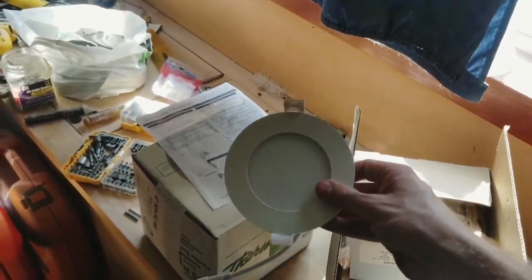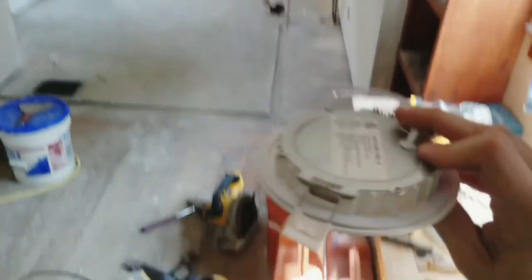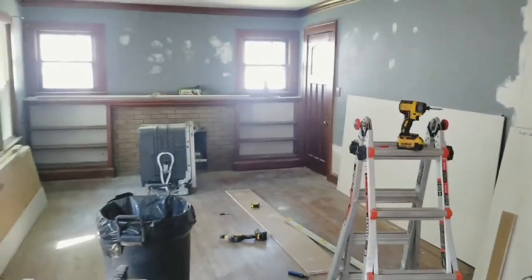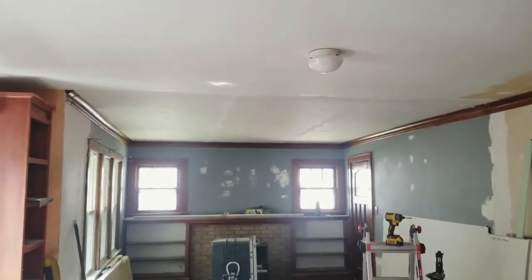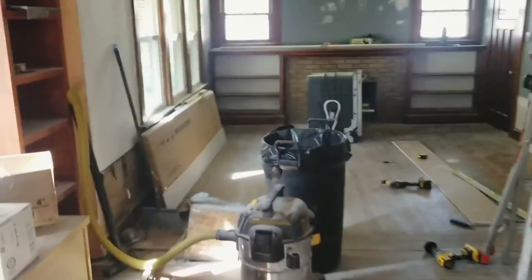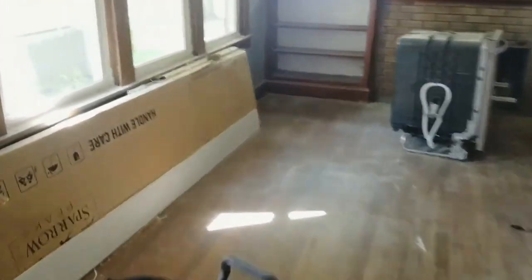These four-inch wafer lights will mount up in the ceiling — they hold in place with tabs, really user-friendly. The rest of the space is wide open; drywall is all mudded but still needs to be taped and blended through. There's only one little piece left that I need to patch in.